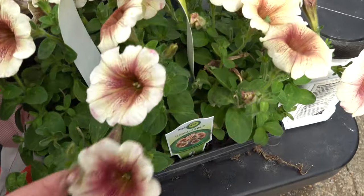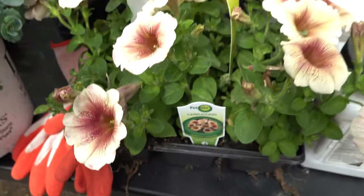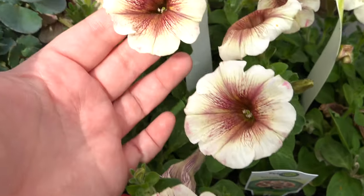Another filler I'm going to be using are these gorgeous cappuccino petunias. I told myself this year I would be using a lot of yellow, but when I saw these I was like, hold up — we are going to switch it up and go with purples and pinks.